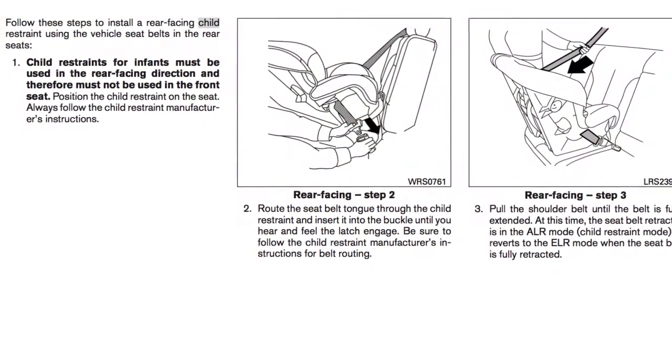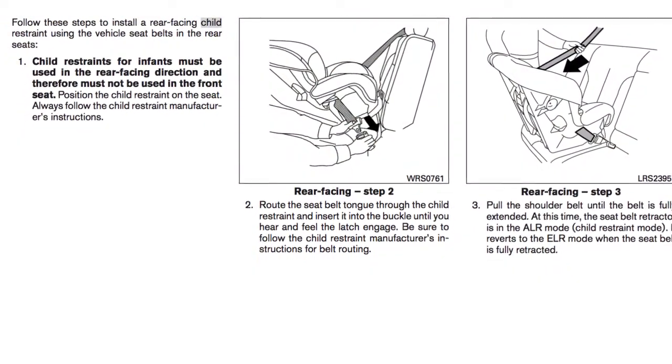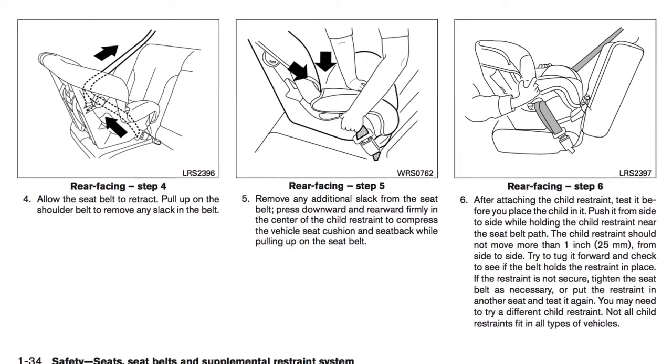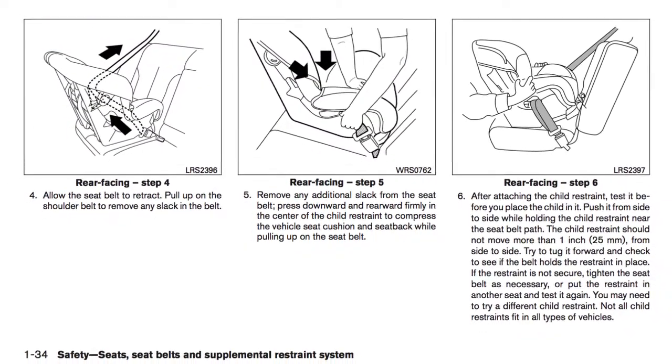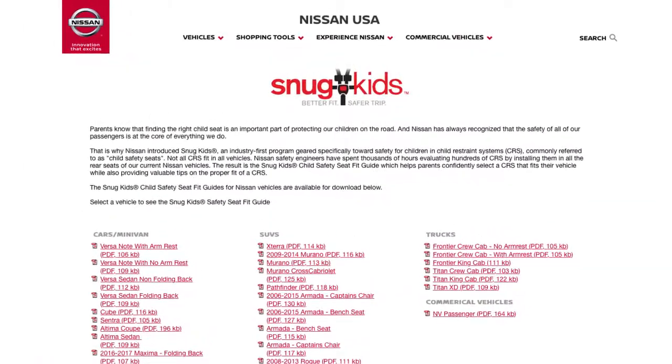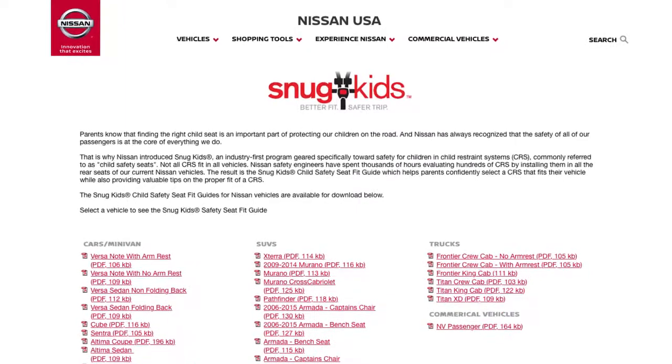For details on the proper installation of child restraint systems, please read the child restraint owner's manual and the special section in your vehicle's owner's manual. You can also check the Nissan Snug Kids Child Restraint System Fit Guide for your vehicle.